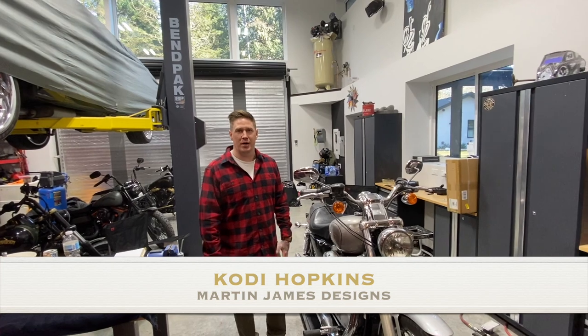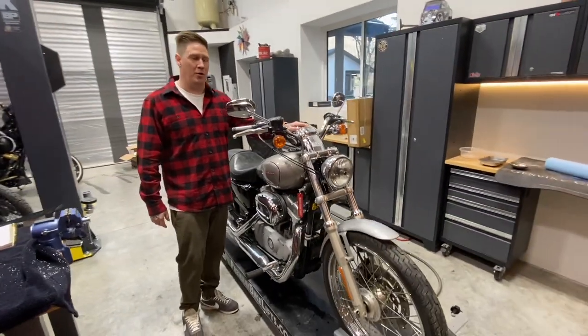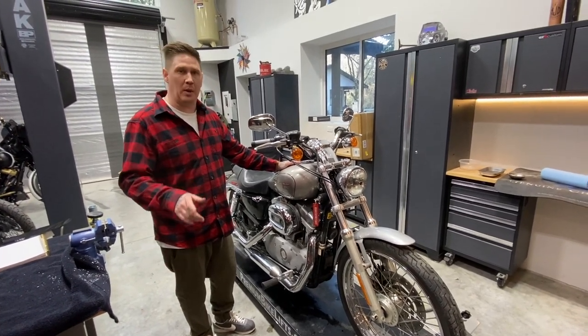Welcome back to another episode of Martin James Designs. We got the new project bike, so I figured I will go over everything with you guys and let you know the exact plan for this.